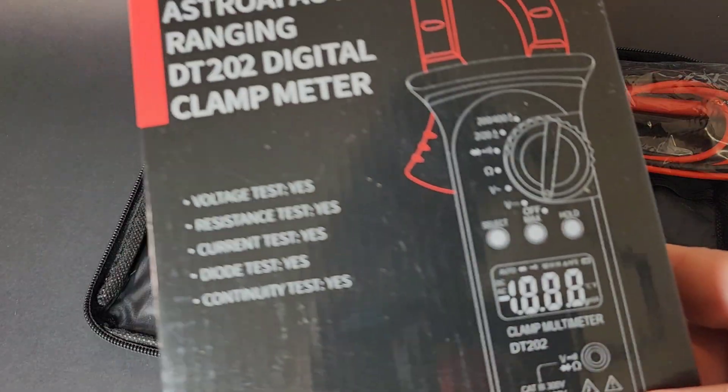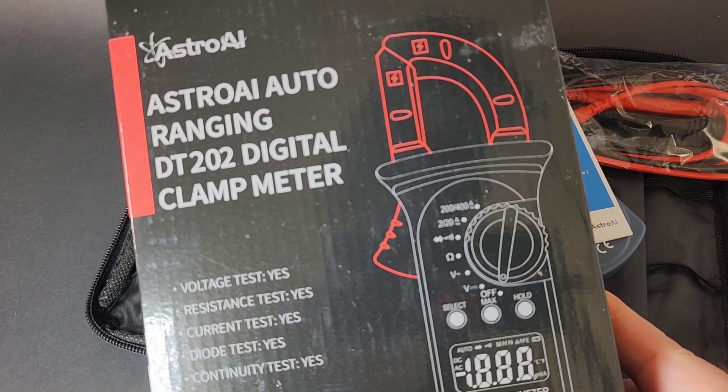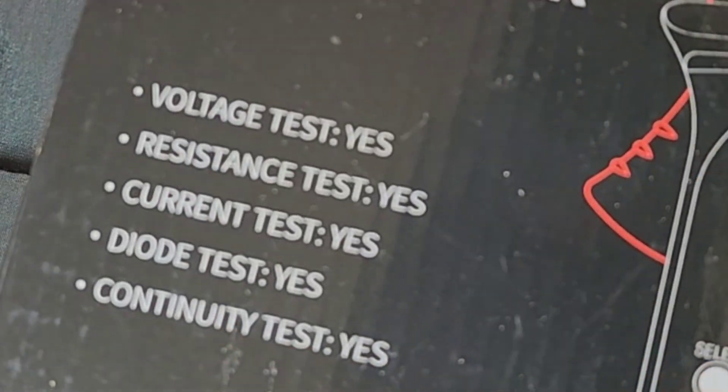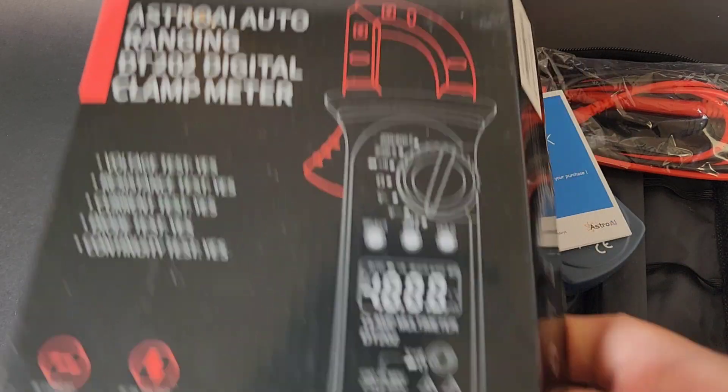It ships in a pretty decent little box from Astro AI - lots of black going on in 2023 for multimeter packaging. It covers voltage, resistance, current, diode, and continuity - yes, right across the board.